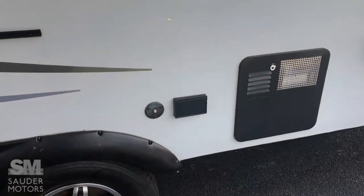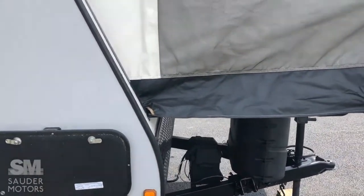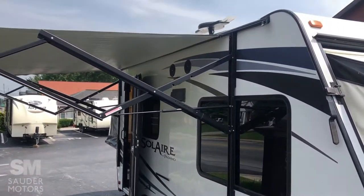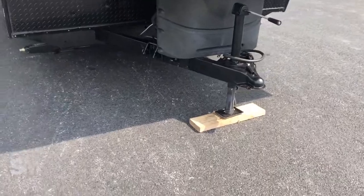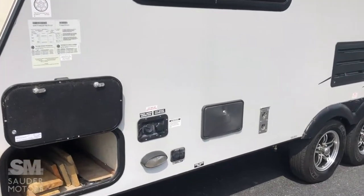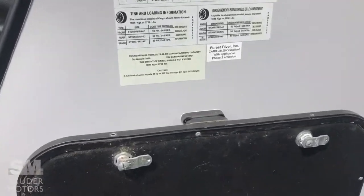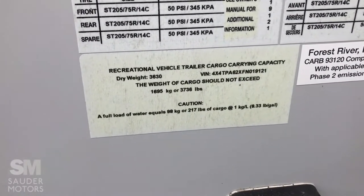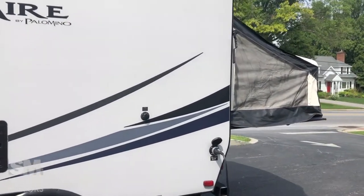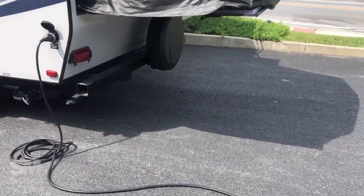On the outside here, you've got your cable hookup. Pass-through storage in the front. Equalizer bar there. The front is actually a king bed; the rear is a queen. Other side of the pass-through — we've got our hookups, we've got our water fill. Outside shower. As I mentioned, this is 7,400 pounds fully loaded; empty weight is 3,630. Nice clean trailer. Got 30-amp service, so 30-amp hookup. Ready for dump.